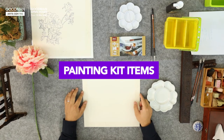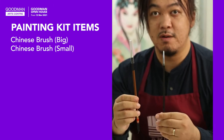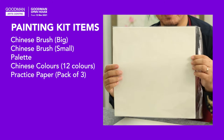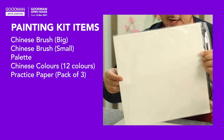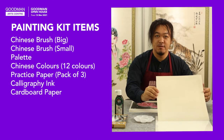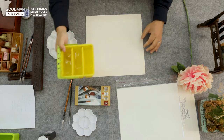Let's go through the items in the painting kit. There's a bigger brush and a smaller brush, and you also have the palette in the kit. Also the Chinese painting colors, a bag of Chinese painting rice paper — this is for you to practice the painting. You also need to have the ink and a cardboard used for your final painting. At home, if you don't have water buckets like this, you can use a bowl or plastic cups.